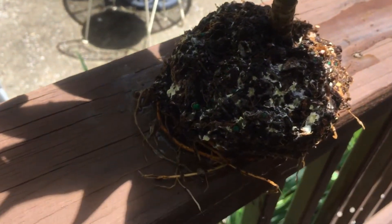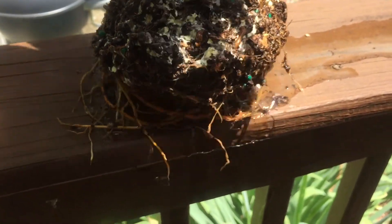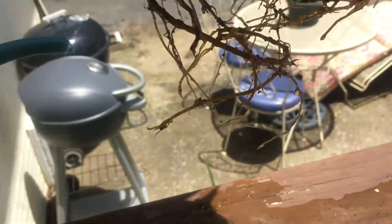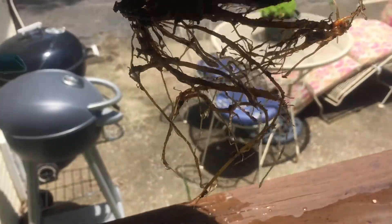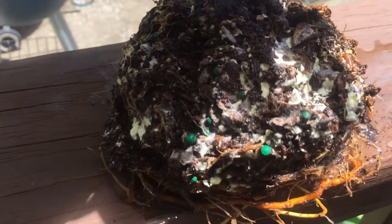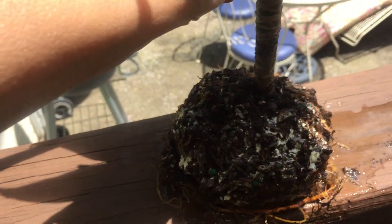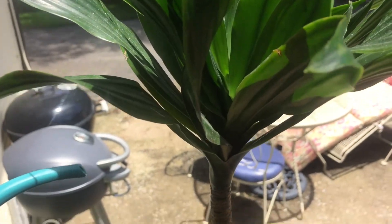I'm going to put it back in its pot and let it sit outside to dry a little bit. Look at those roots — the roots are actually in great shape, and I'm just trying to keep it that way with the hydrogen peroxide treatment. Much love, I hope you all have a great day!